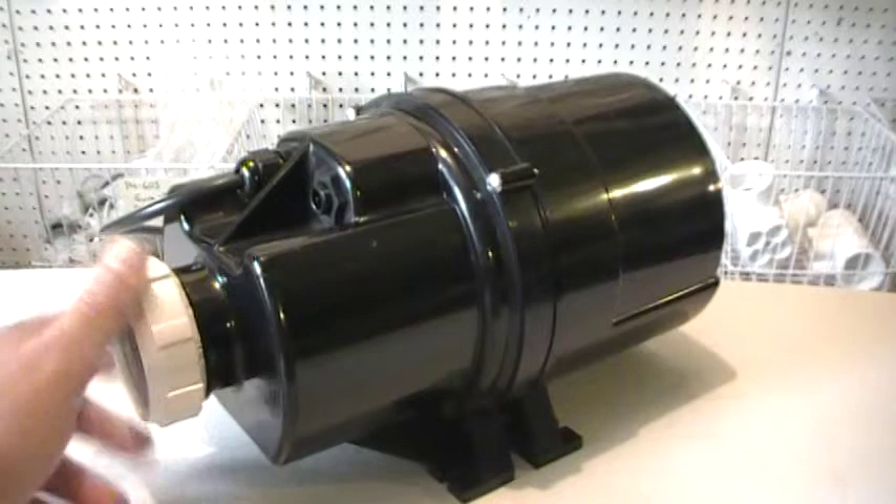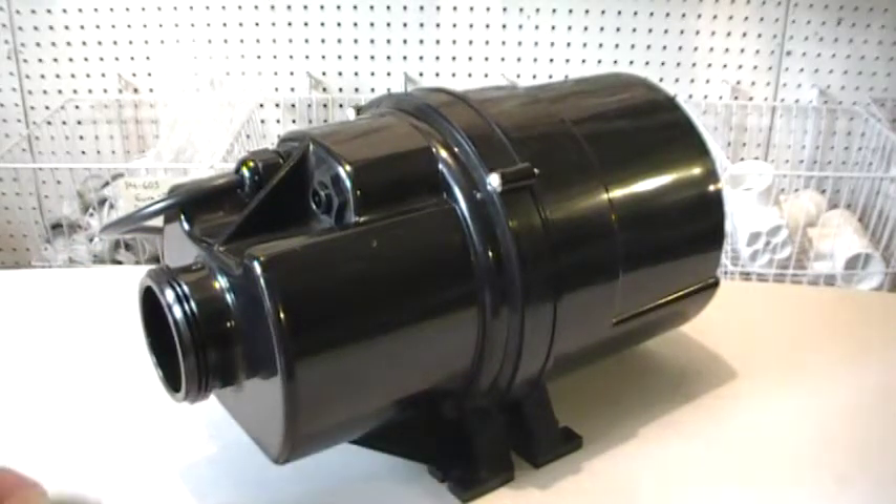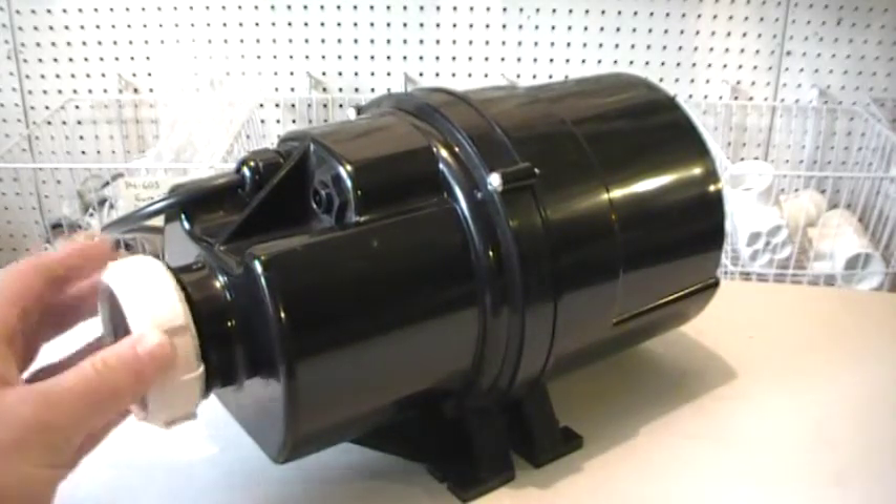It comes with the 2-inch union nut on the front end right here to connect your union end to the blower, which makes it easy to replace.